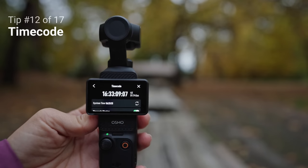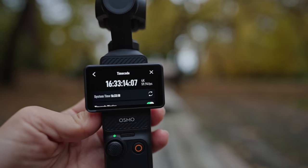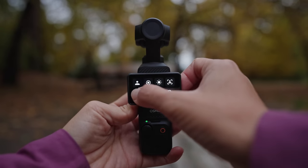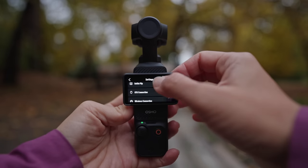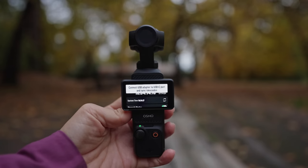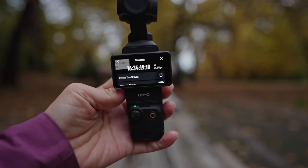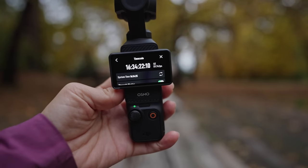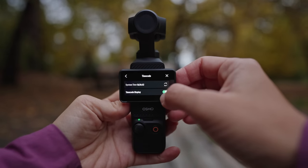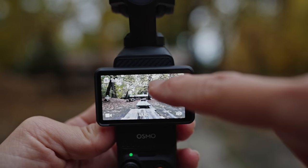The next trick is time codes, which is more of an advanced or professional setting, but it helps you synchronize audio and video between different cameras or devices. To enable it, swipe down, go to the gear icon, and scroll all the way down until you see time code. You can connect the Pocket 3 via USB-C to another device with time code capability to set your own time code, or set it to system time. There's also an option to display or hide the time code on screen.